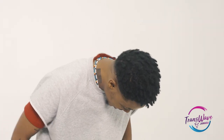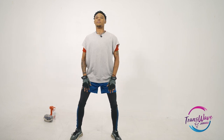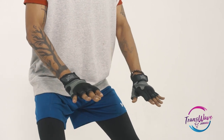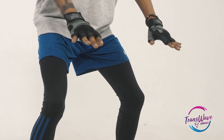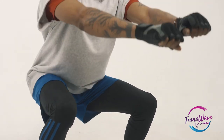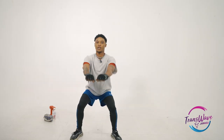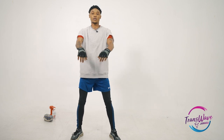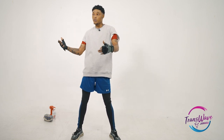Squats — you got to make sure that your back is straight and your knees are a little bit bent, and down. A lot of people can't go that low, so just go as low as you can. And again, depending on how experienced you are or how long you've been working out, that would determine how many reps you can go.